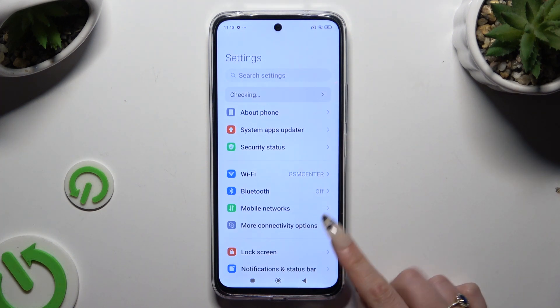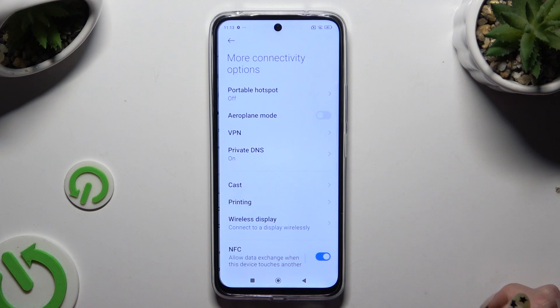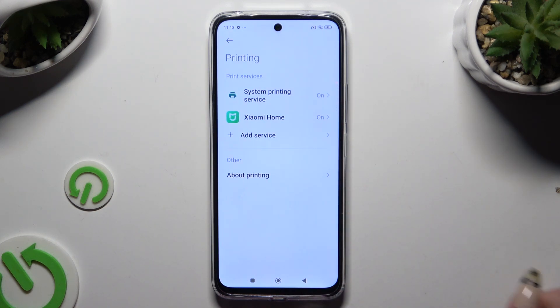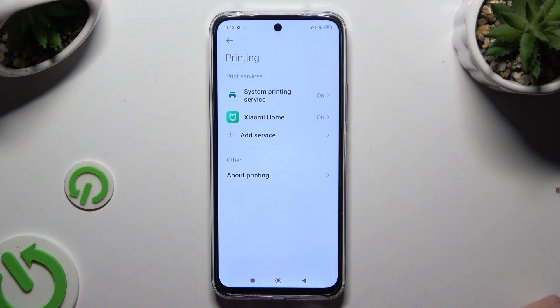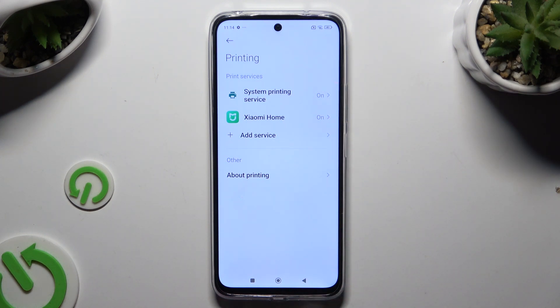Begin by opening Settings and tapping on More connectivity options. Then select Printing. Click on the printing service — which is the system printing service, Xiaomi Home service, or any other service you downloaded.